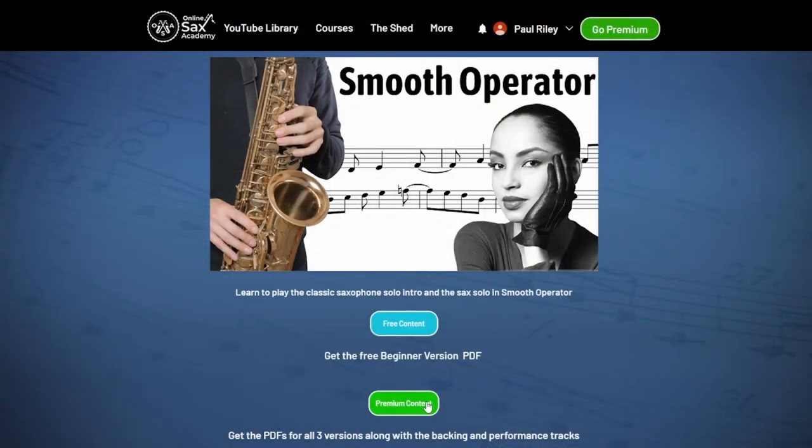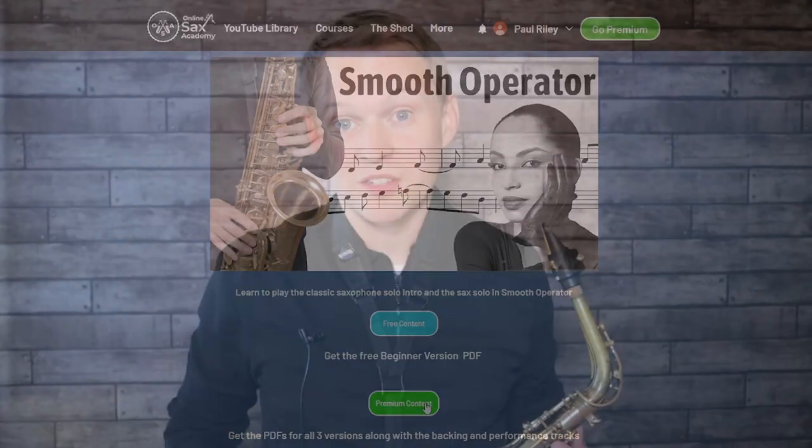Moving on to the intermediate version, we're going to be going back into the original key, which means you'll be able to play along with the original recording as well. You can also download a PDF performance and a backing track — that's available for premium members at OnlineSaxAcademy.com. Just click on the premium content button under the post.